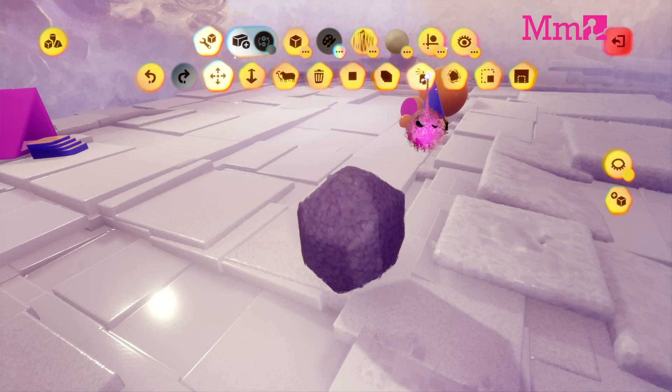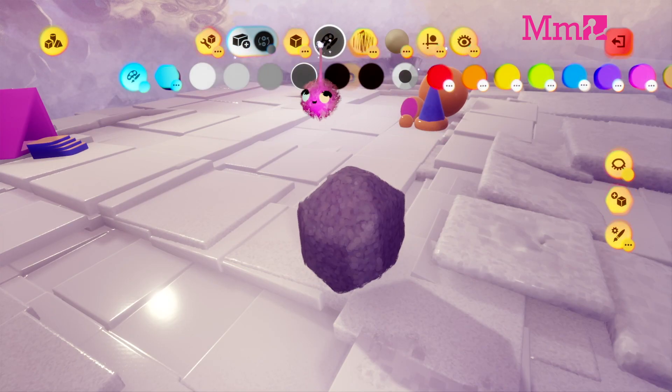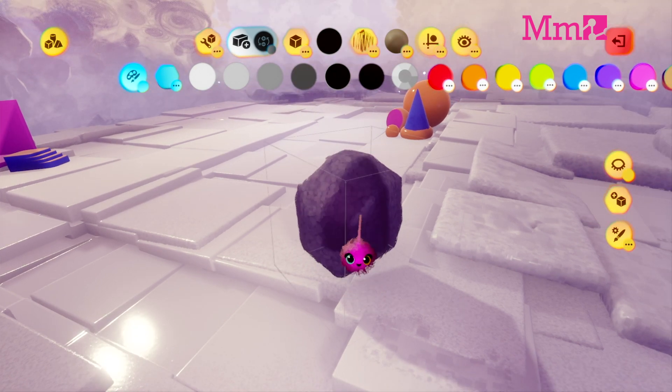When it's looking rocky, spray paint it to add a bit of variety. Probably a bit darker at the bottom than at the top.